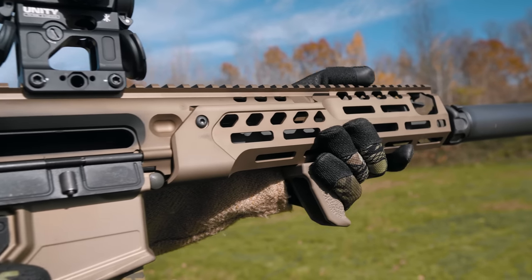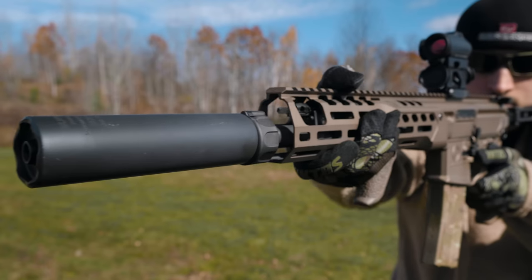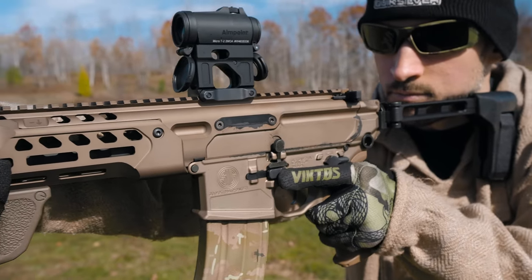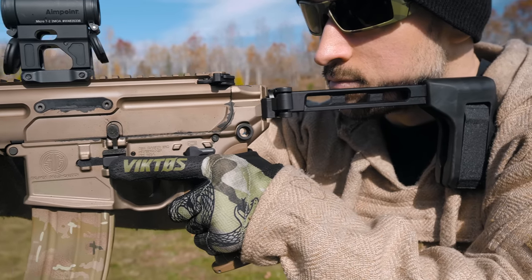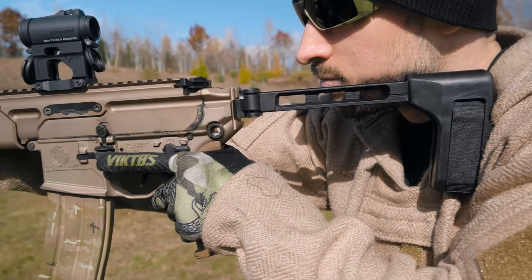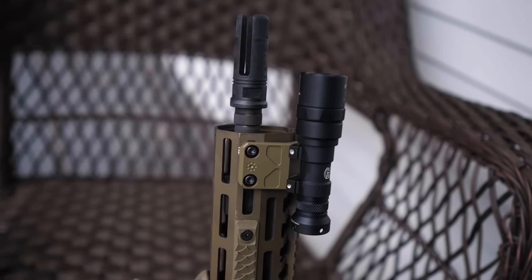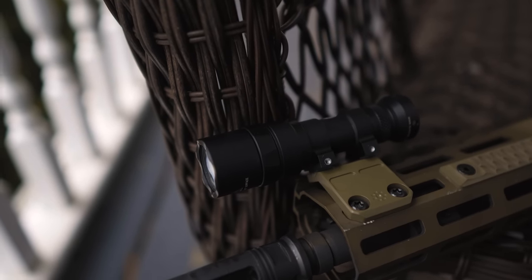I noticed an immediate difference when I first picked this thing up — the profile of the handguard is so much better and it really allows you to wrap your hand around it for more control over the firearm. If I had to make one change to the original Virtus, the handguard was it. You still get your M-lock slots on the rail, the access point to change your gas settings, but we did lose the QD points at the rear of the handguard. If that's the price that had to be paid, so be it. If you plan on running an offset light, you'll still need to get a mount like the Arisaka that is specifically designed for the MCX handguard — I was hoping to use a standard offset mount with the handguard being redesigned, but nah, still not happening.